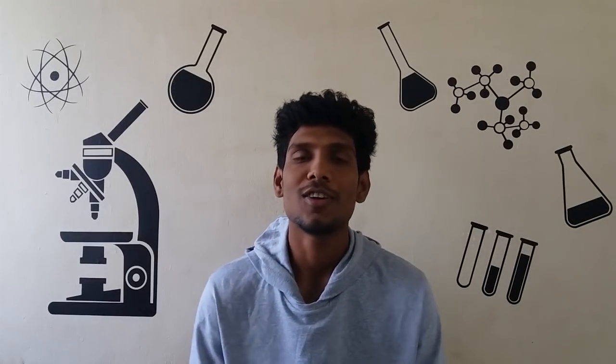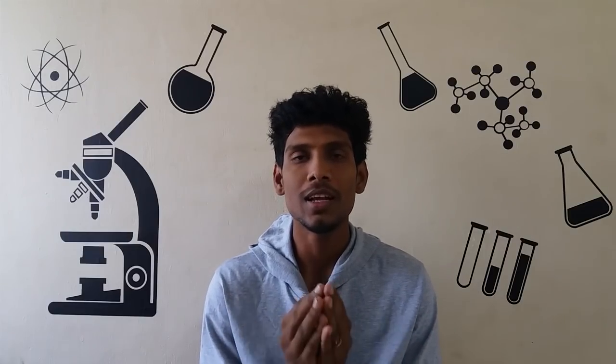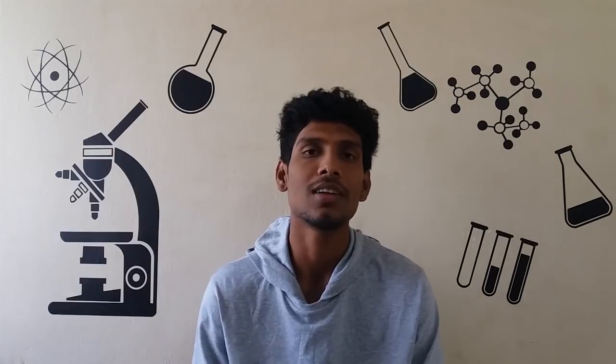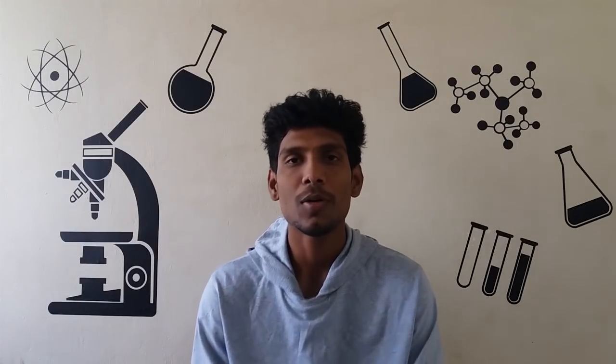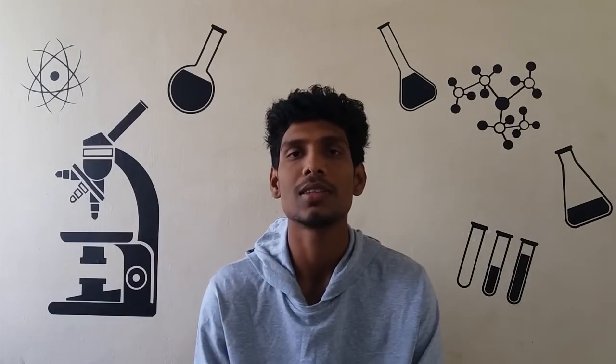Hi friends, I am Arun. This is the first video. I am going to share some of my daily life. We have a few more answers. I will talk to my friends. We all know the questions. I am going to be aware of them. You can learn the things.